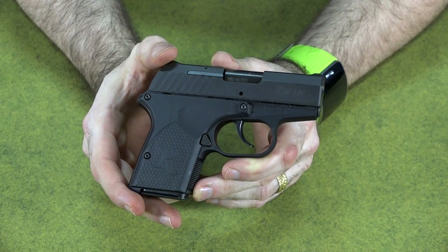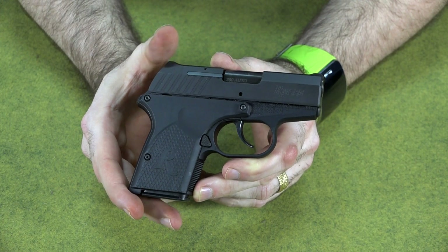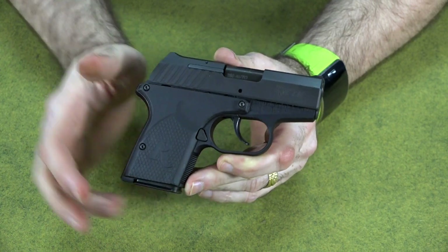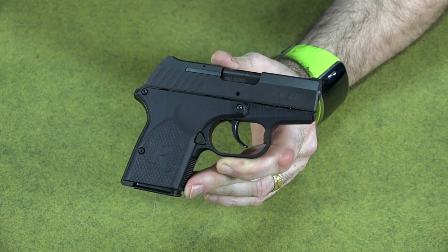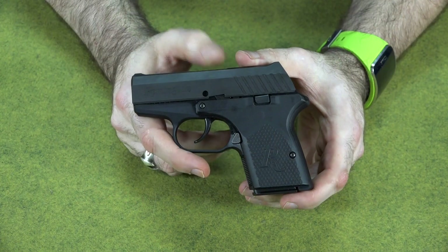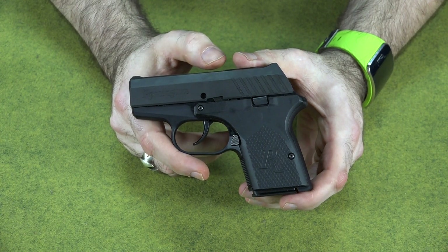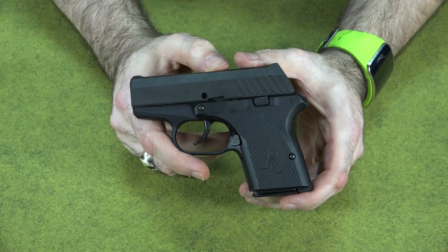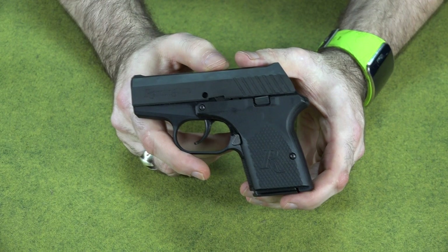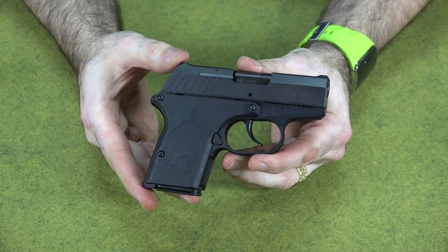The gun is reliable, shoots fairly easily, the trigger is not too bad, and it's super easy to conceal — it does everything it's supposed to do and does it pretty well. It has all-metal construction with an aluminum frame and stainless steel slide, which I prefer over plastic guns like the LCP. Overall I'd give this gun a B+, considering what it's supposed to be. You can only compare it to other guns in its class, and in that category this gun does very well — it's one of the better guns there.